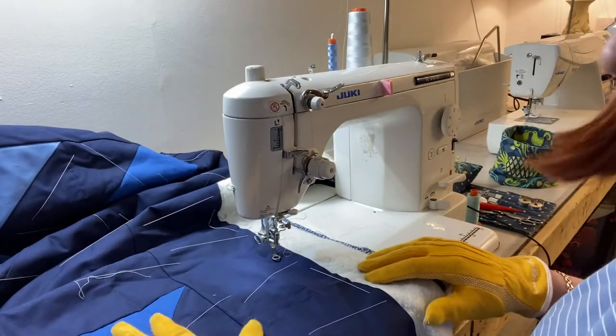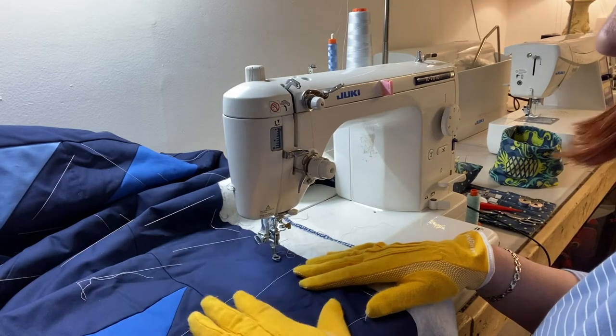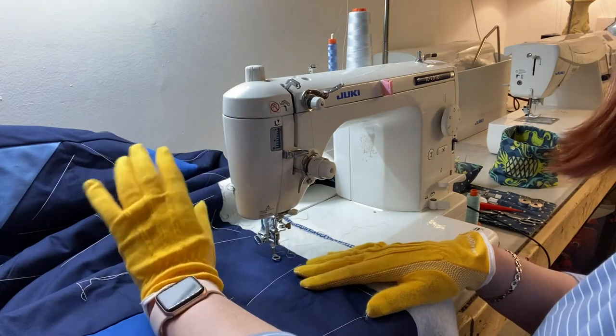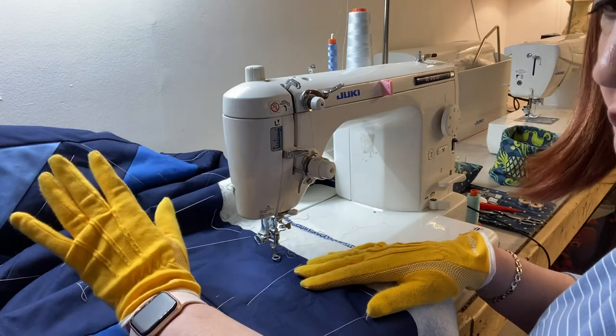I've brought my quilt over to the machine. I have a lot of room on that side and that's where most of the quilt is going to stay while I quilt. I have a little bit of room behind my machine — there's a wall there, so not a whole lot of room, but it's usually enough.